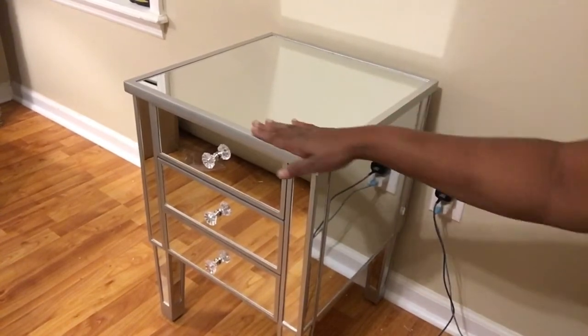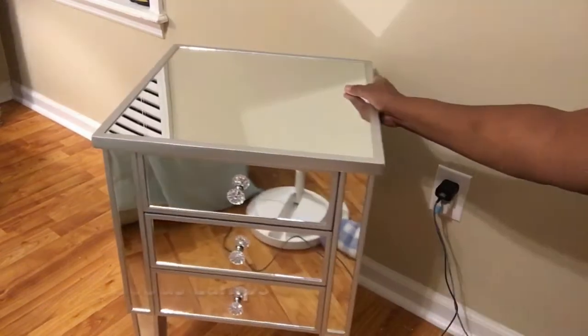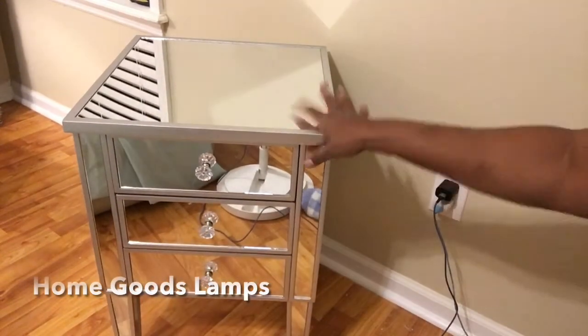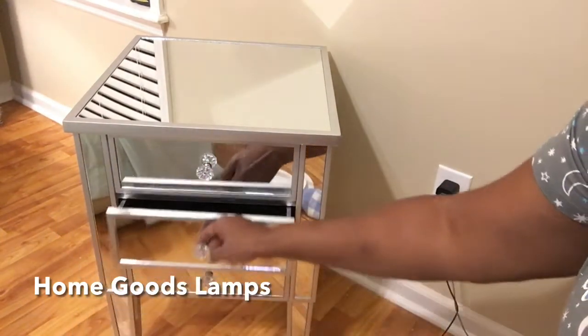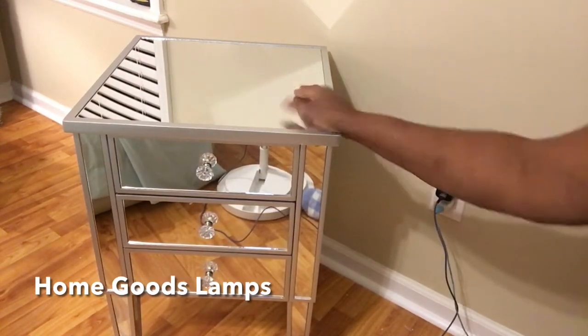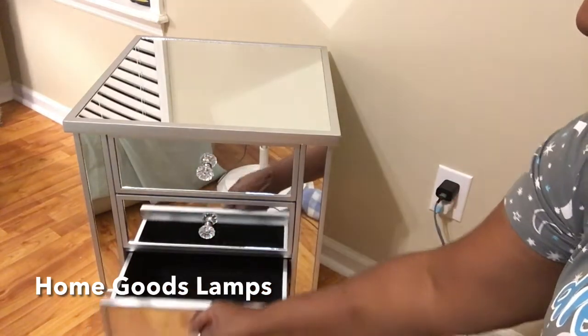This is what my end table looks like. I'll turn it around a little bit for you and we're going to style it just with a few things as I haven't unpacked everything. Look how pretty that is — three drawers. It already comes pre-assembled with the base and all you're doing is putting the legs on. And then this is the third drawer.